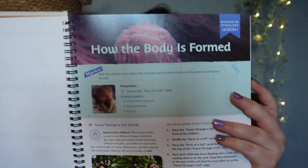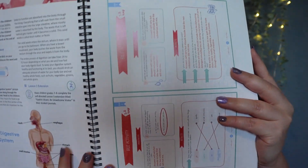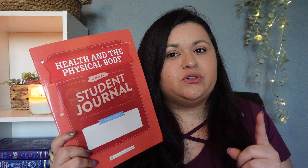We'll be using Health and the Physical Body. If you've never seen any of their units, they do have flip-throughs online where you can see what these units are all about. We've been using the Good and the Beautiful science unit studies for years, so this isn't anything new for us. This one looks like a lot of fun. I did pick up the student journal that goes with it — this one is for grades three through six.